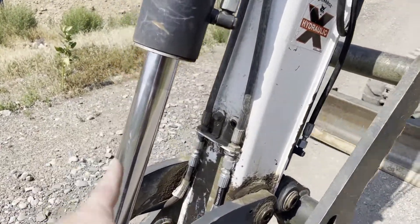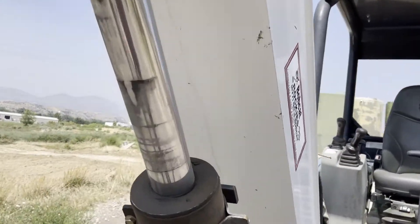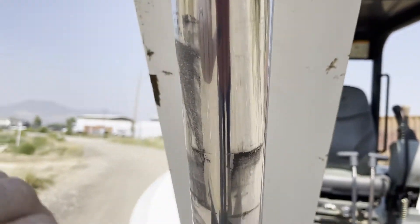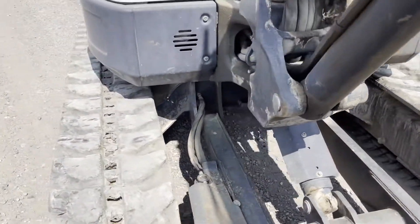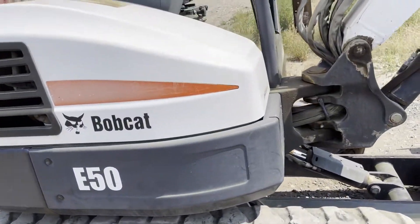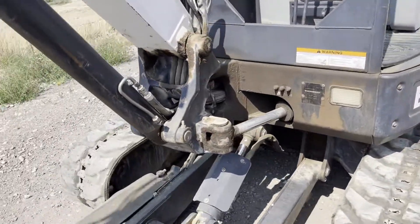None of the cylinders look like they're leaking. This one here just hasn't been moved down — it's been sitting, so that's just dirt, not oil at all. It's dry. The track on this side is worn down a little bit more but it's still a good track. Kubota 430 engine, and it is turboed, which makes it nice.